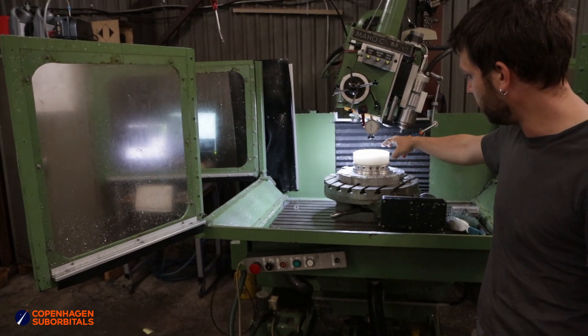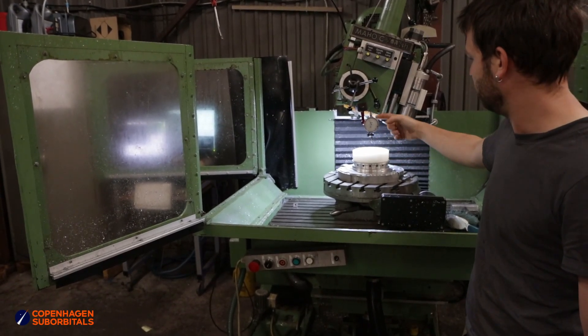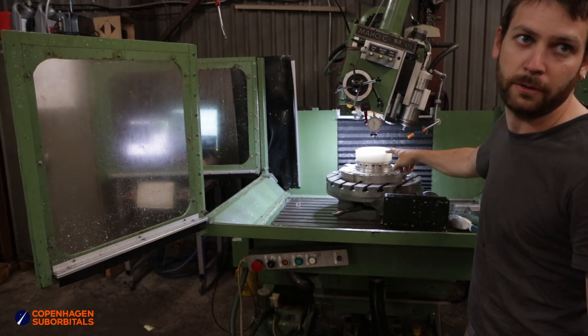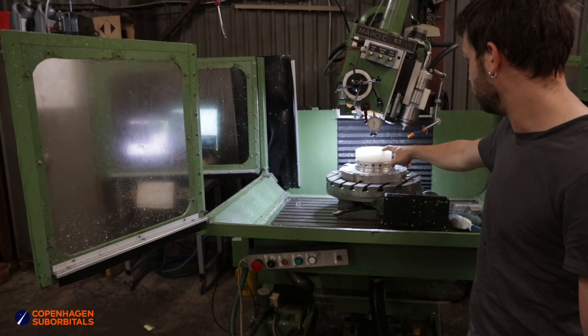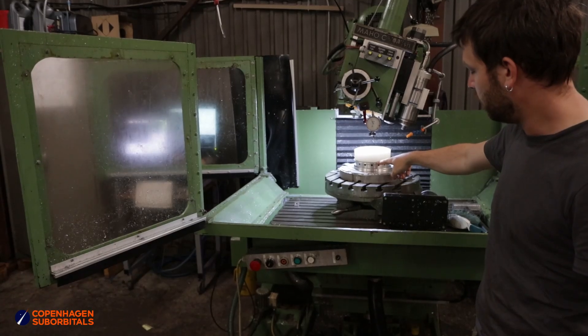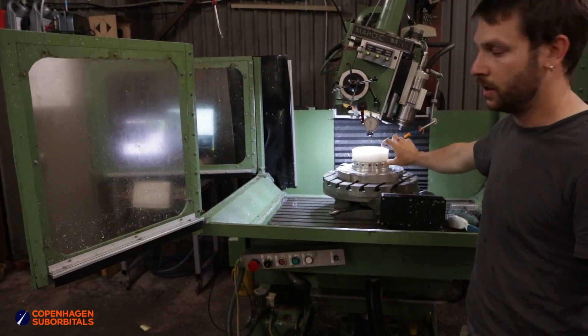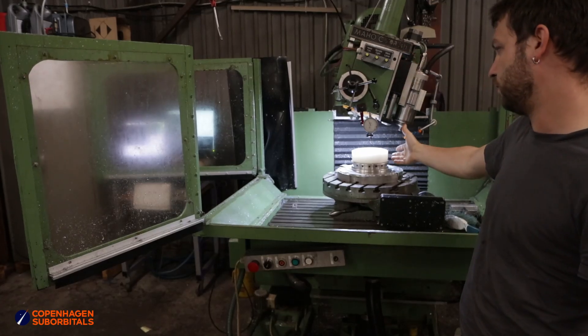So we turned up this — I think it's nylon, but it's a mystery plastic. We turned it up to have the same dimensions as the aluminum cap under it, so we can actually run the same code, just offset with the height difference, and see if we are satisfied with the results.